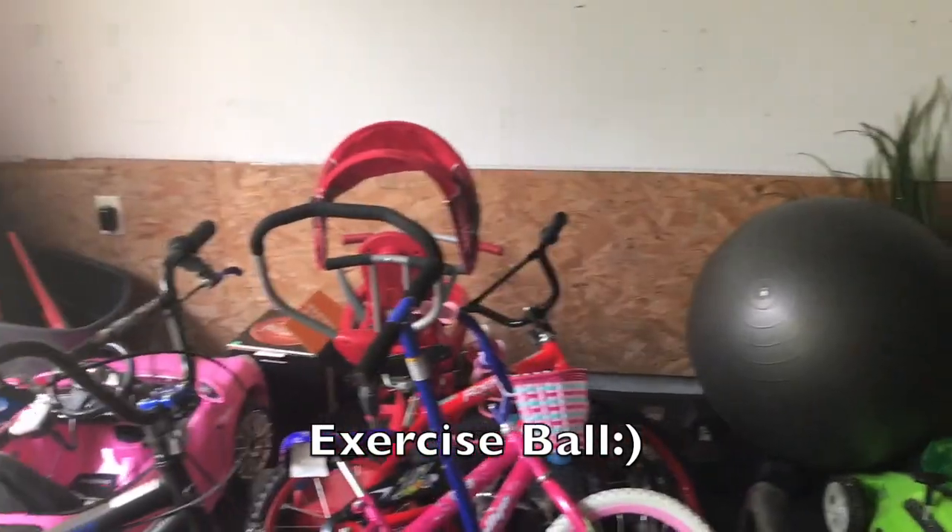Gross motor is really only about 10 to 15 minutes with my age group, but it is a really good thing to work on with your little ones. In my daycare closet the foam roller and the tunnel I just slide back in the corner. The ball pit I keep on top of my deep freezer in the daycare kitchen, and the exercise ball is just in the garage by all my kids' bikes.